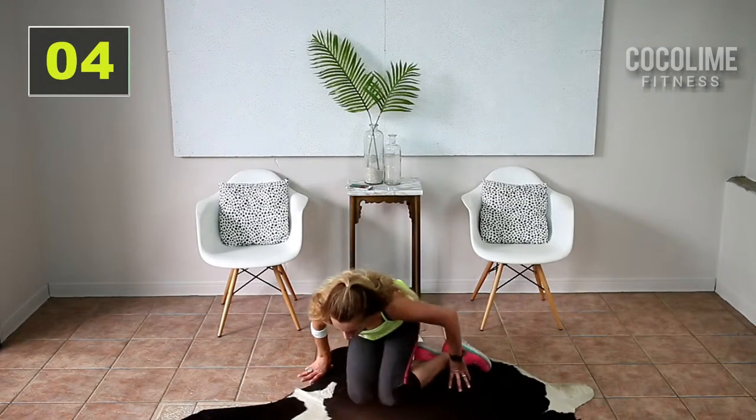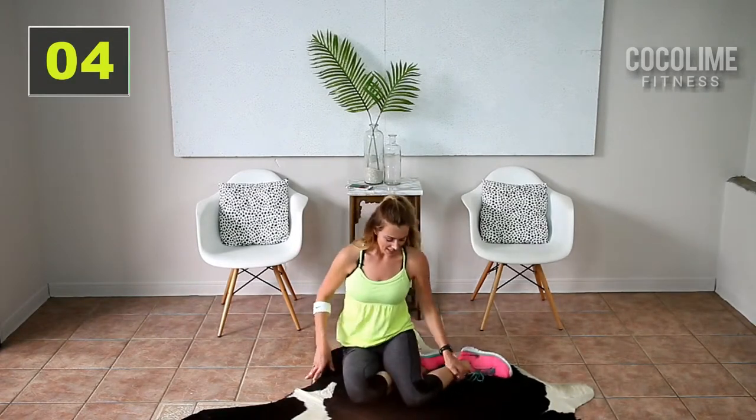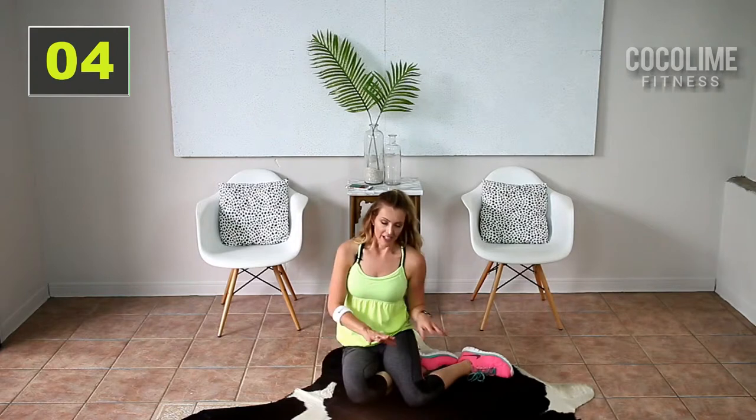Let's just stretch everything out — we definitely earned that one. You're gonna sit into a mermaid position here. I'm gonna stretch out those obliques: reach it up and over. This is definitely a go-to workout, right? No equipment, you can do it anywhere. It's low impact so it's quiet — you don't have to worry about bothering your neighbors if you live in an upstairs apartment. And it's only 10 minutes, not including the warm-up and cool-down.